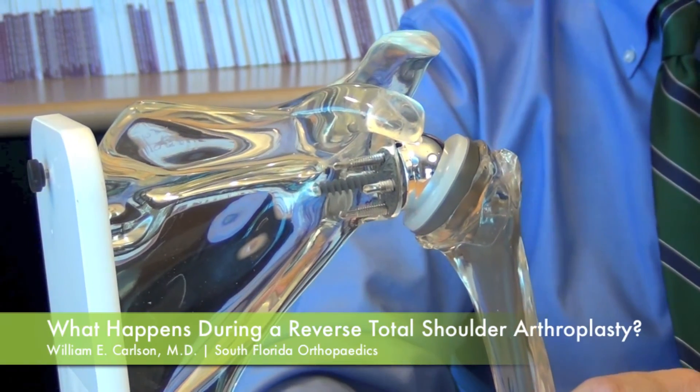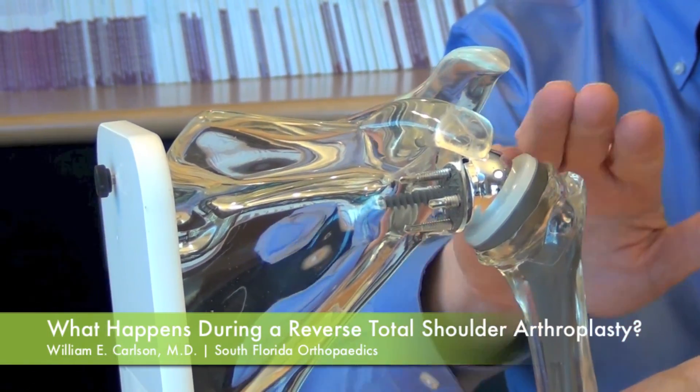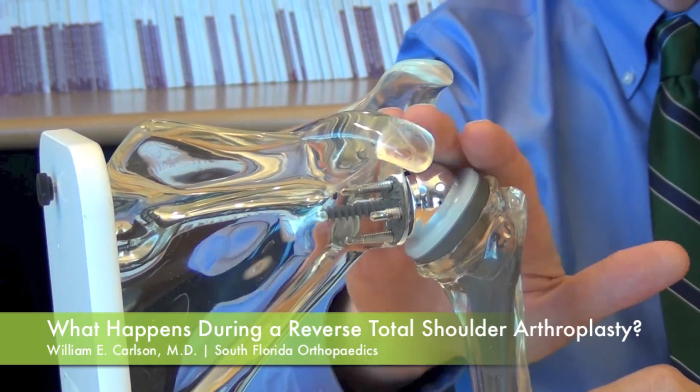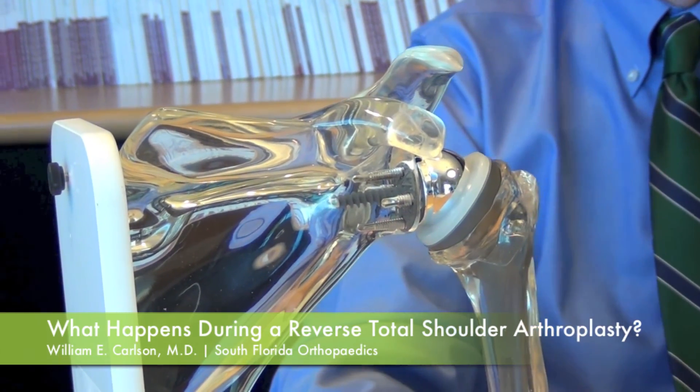Then we put the arm back into its socket. This allows the arm to have what's called a semi-constrained model, where the socket fits in and when you lift the arm up it holds it in place. The ball is not riding up, and the rotator cuff is not needed for function. That's basically how we do this procedure.